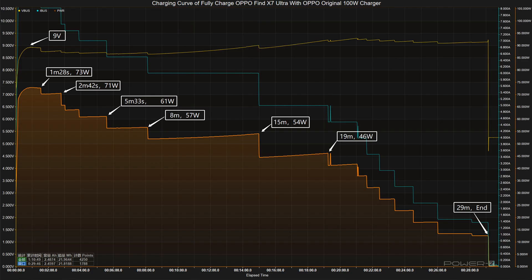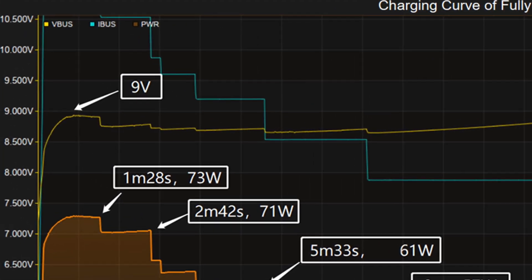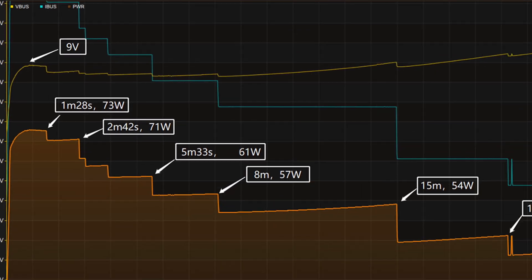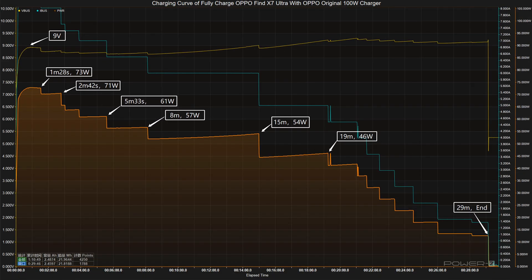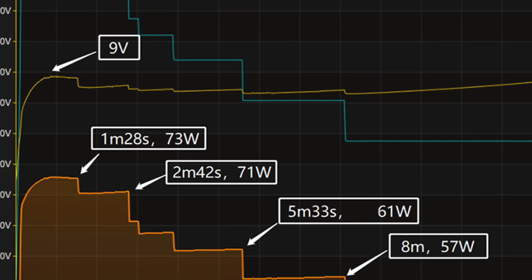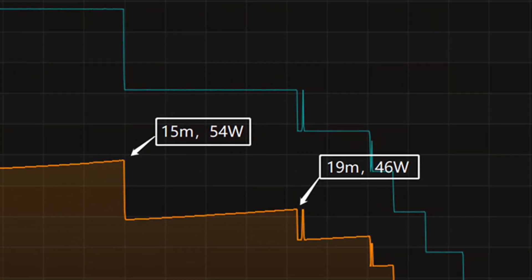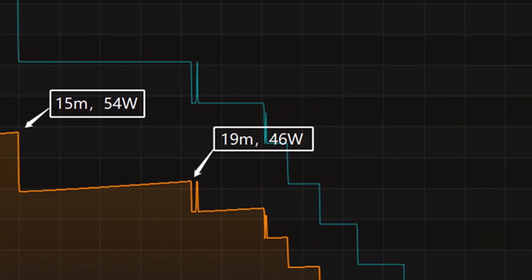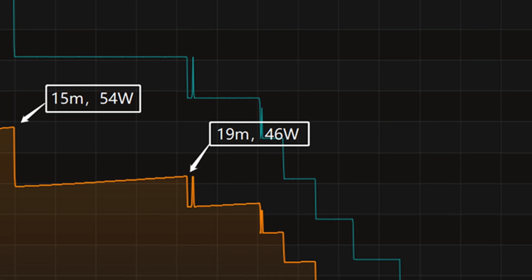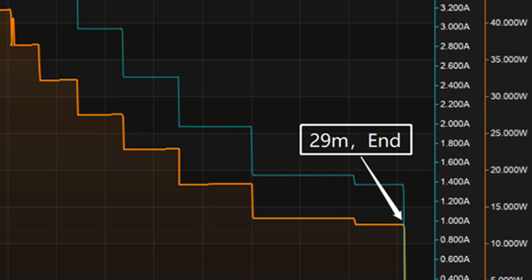Next, let's do the full charging test. We use the original 100W charger set to fully charge it. The voltage is always around 9V. The charging curve can be divided into 7 parts. In the first part, the power was about 73W for the first 1 minute and 28 seconds. Then the power gradually drops to 71W, 61W, 57W, 54W, and 46W in turn. The final part begins at 19 minutes, and the power slowly drops to almost zero. It takes 29 minutes to be fully charged.